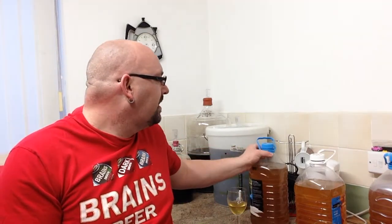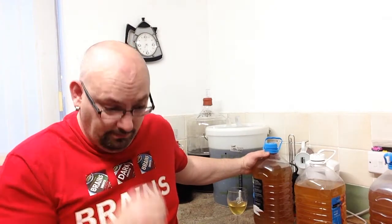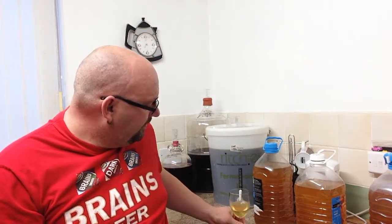Moving on to the third one we did, which was the star anise. I already know the aroma on this one is there because I've poured it out and I could smell it. For those of you that don't know star anise, it's Chinese in origin — certainly Asian — and it's basically anise seed. The little seeds inside the star anise are the anise seeds. The aroma is definitely there. It's strong but not too overpowering.